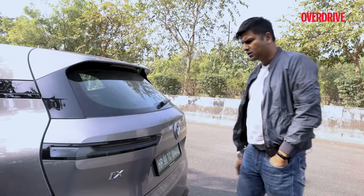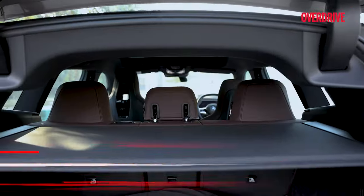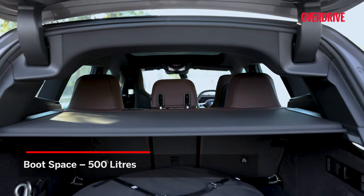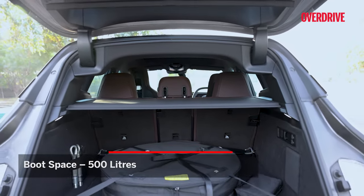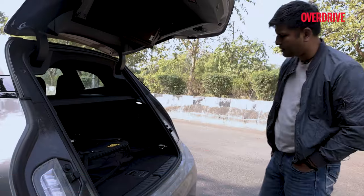The aspect which kind of disappointed me is the luggage space. This has 500 litres of luggage space but there's a spare tyre placed here which eats into that space as well.